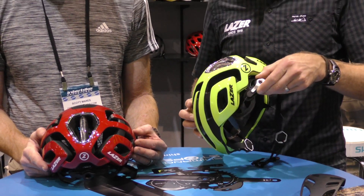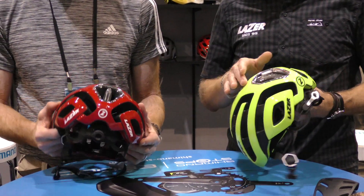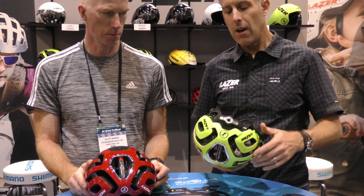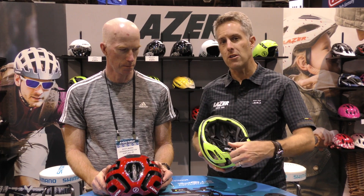It uses the TS Plus turn fit adjuster system, which is very similar to the RollSys. Instead of having an adjustment on the top of the helmet — which can interfere with aerodynamic performance — it's positioned on the rear. It adjusts all the way around the circumference of the rider's head, providing a smooth, consistent fit with no pressure points or hot spots. It's very easy to adjust with the rear dial.